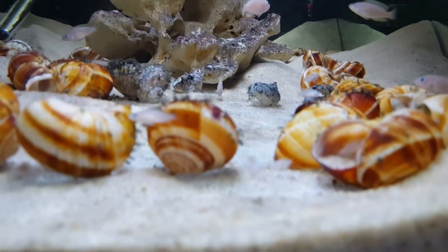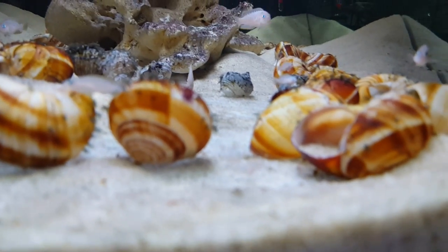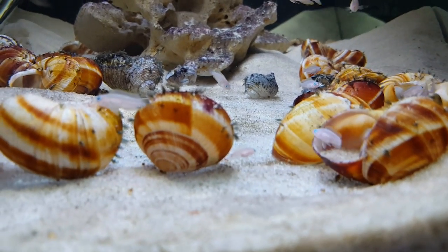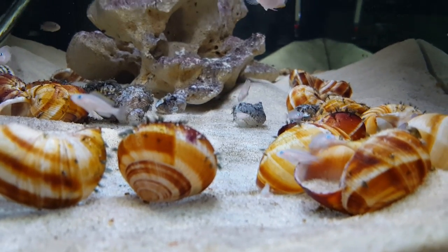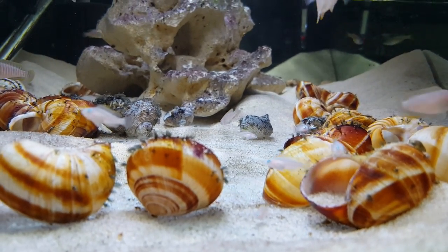I started with 11 juveniles, and over the last maybe two months they have produced 17 additional fry. So they look pretty happy — they seem pretty happy if they're breeding.